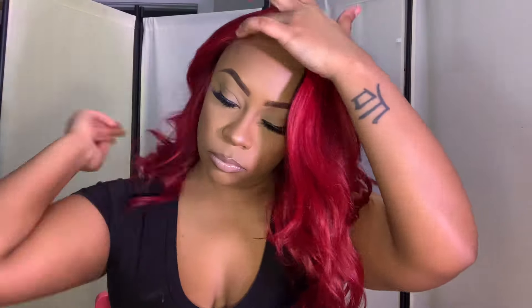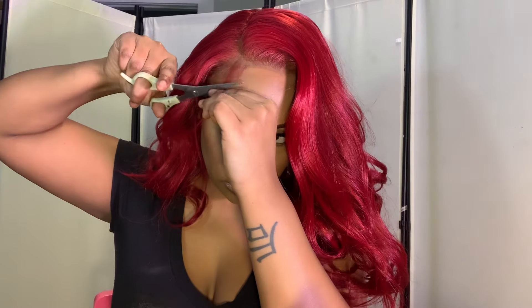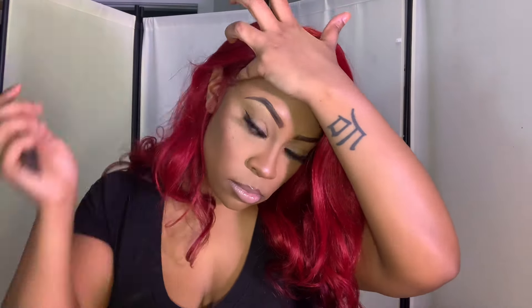The red wig series is going to have some flaming reds like this one, and also some more burgundy units like my last bob unit by New Teak. If you guys haven't checked out the other wigs in my red wig series, definitely check them out. I always leave the links to where you can purchase these wigs and all of that good stuff, so definitely check the description box.